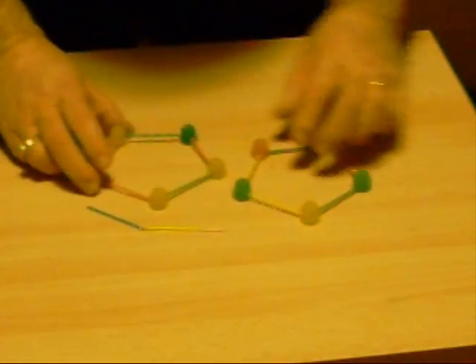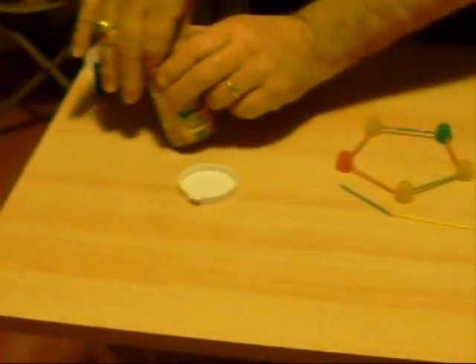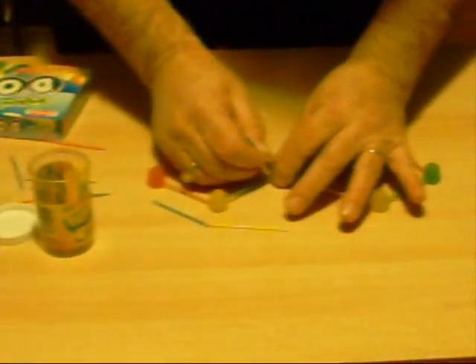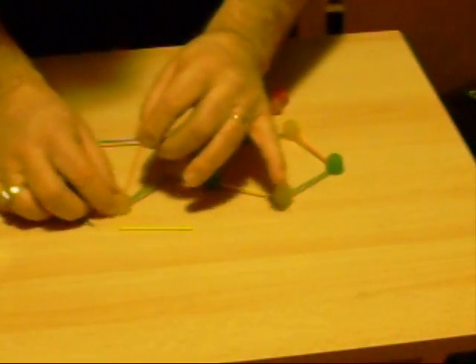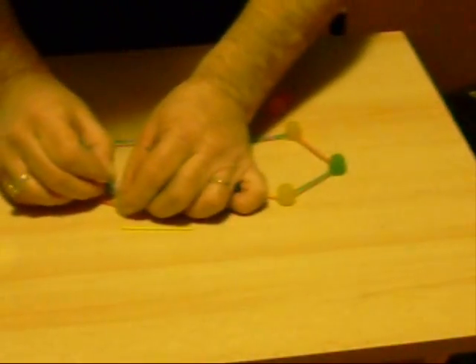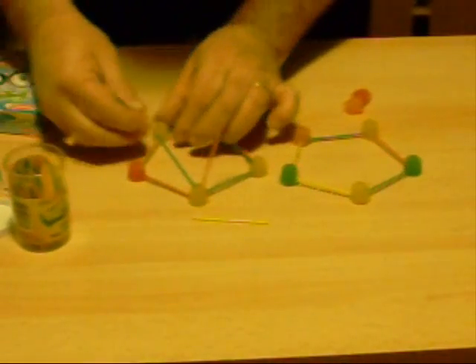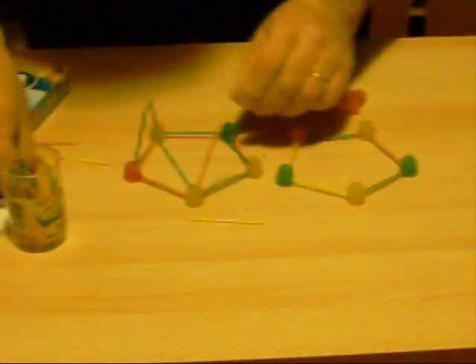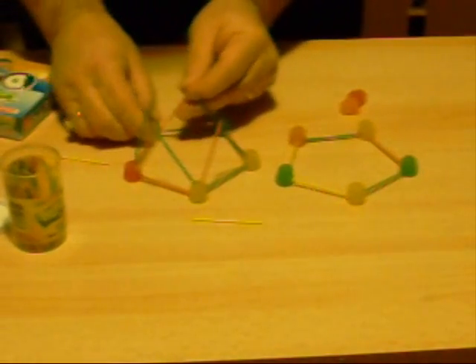Here is the first step: we have two pentagons that are side by side. The next part is we are going to take one of the pentagons and put it on the other pentagon. We are going to take and put the toothpick straight up at an angle so that these two toothpicks come up together and form an equilateral triangle. We are going to do that for each one of the five dots so the vertex points all come up. When we are done, this is going to have twenty triangles, thirty toothpicks, and twelve dots.